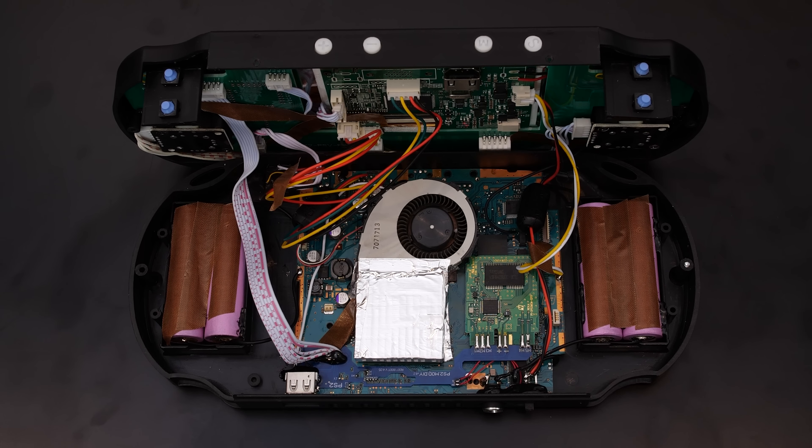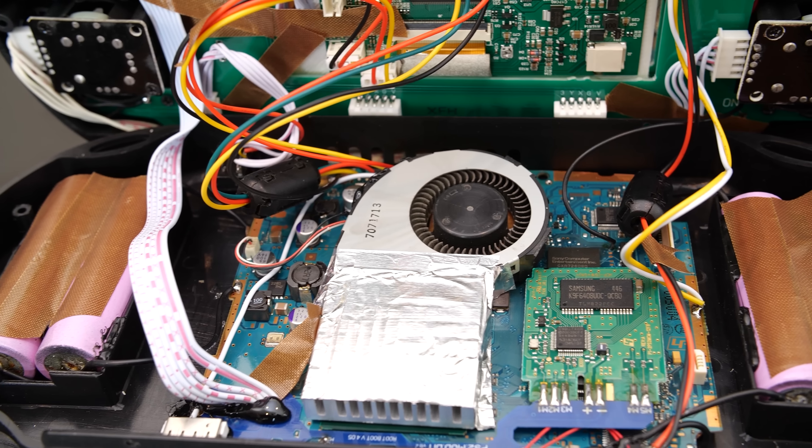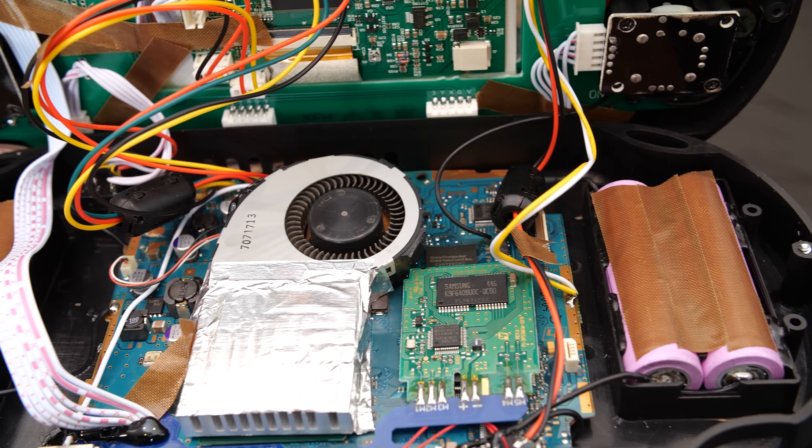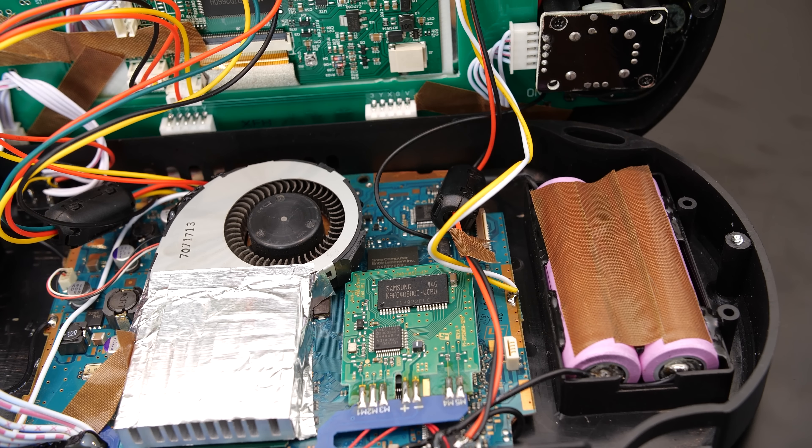For me, the most intriguing part and the reason I wanted to open up this system is to take a closer look at the PS2 motherboard. And here it is — completely cut down to its bare essentials to fit into this case. This is a pretty impressive modding job overall, and with the few days I've had with this thing so far, it's been rock solid.